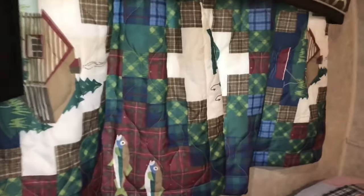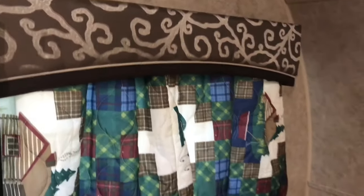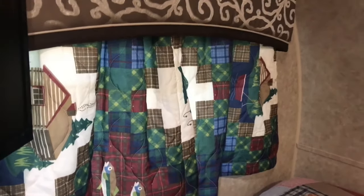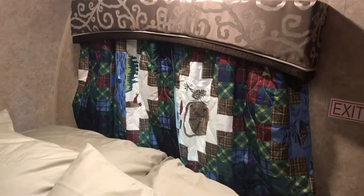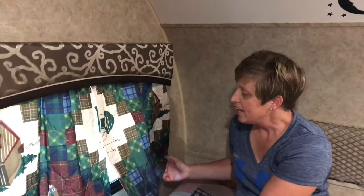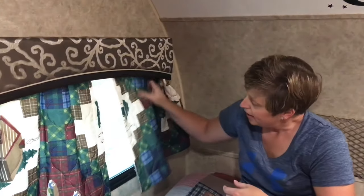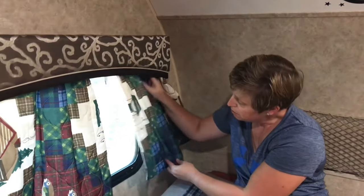All right, here's the final product. There are the shams with the part that was left in that they put in with the trailer. So with just two rods and four pillow shams, it was under $20, and we have cute little curtains that won't be bugging our heads or bugging our feet when we're sleeping. This was just a cheap and easy way to upgrade the curtains the way we want. This is Patty from Travels with Delaney, and I'll see you on down the road. We'll see you next time.